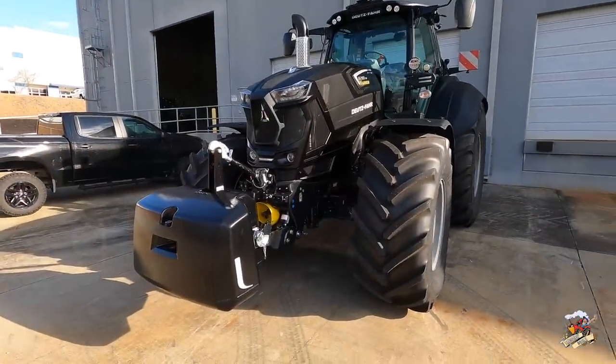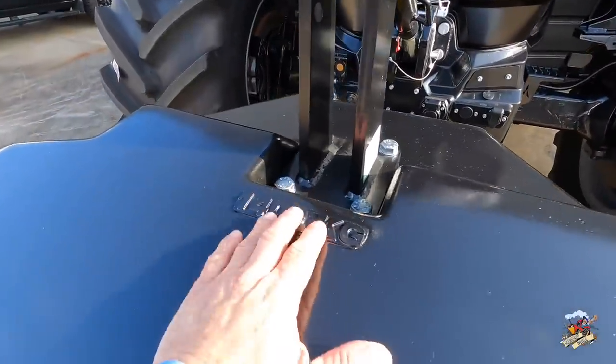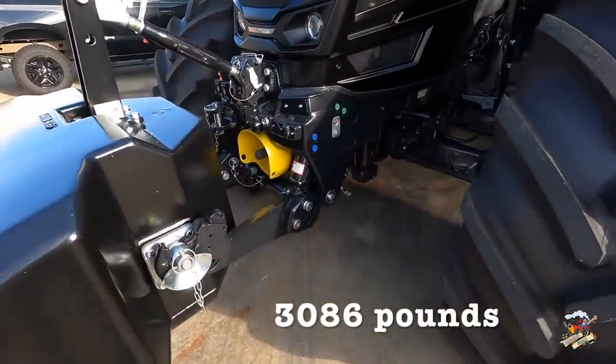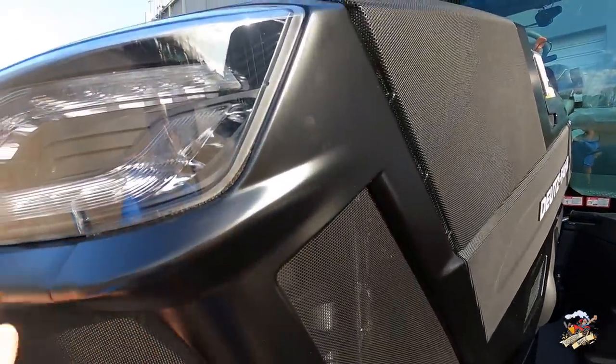We just got this tractor in. This is the new matte black color. We got the 1,400 kg weight, just a tad over 3,000 lbs. Front 3-point PTO, all that good stuff. What do you think of that color?